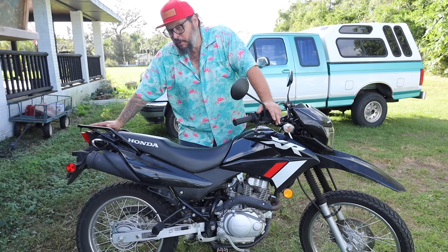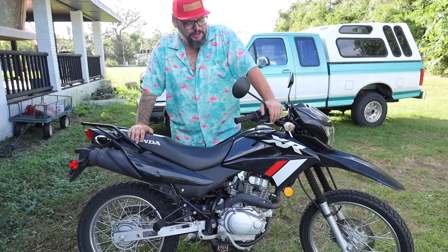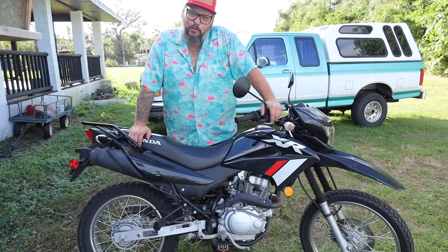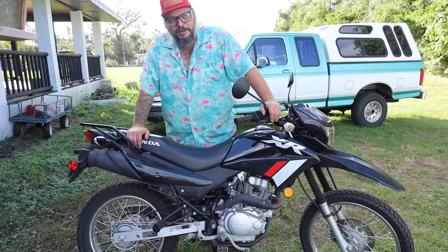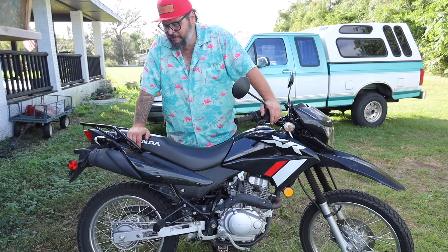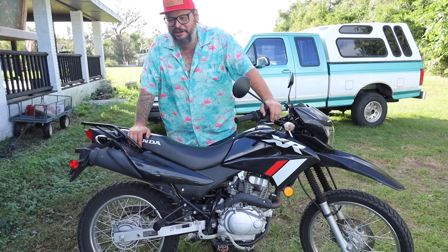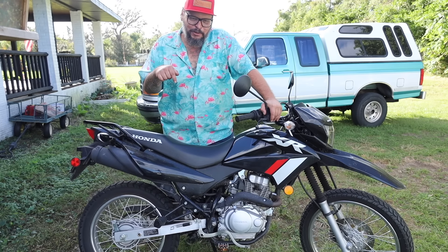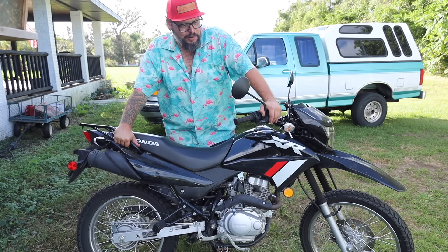If you guys remember, I rode one of these XR 150s all the way across the country without stopping for gas once — I'll have that video linked down below. I never really worry too much about how many views a video gets, some do great some do bad, but I had a lot of fun making that video and always kind of wish more people had seen it. That's down below if you want to see a cross-country adventure without stopping for gas on an XR 150.